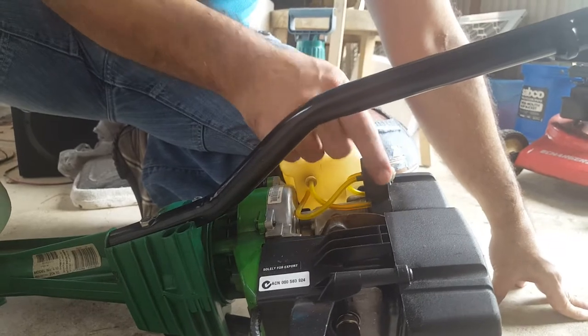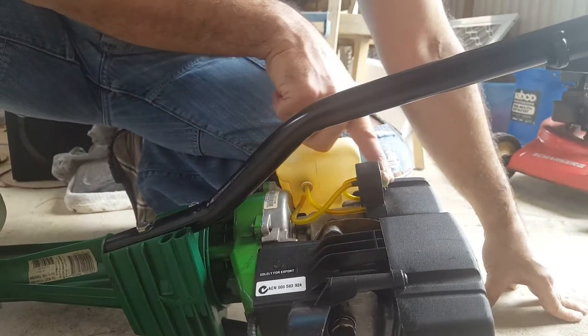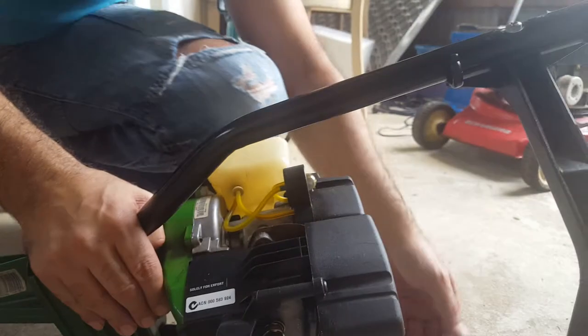That's how you change your own primer fuel bulb for the Atom Edger — the Victor Atom Edger. Thank you very much guys.